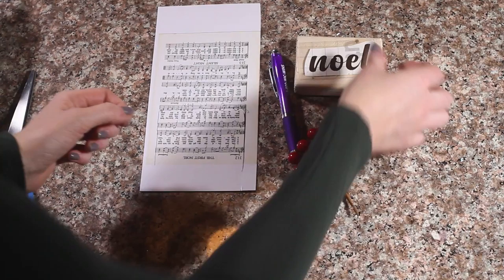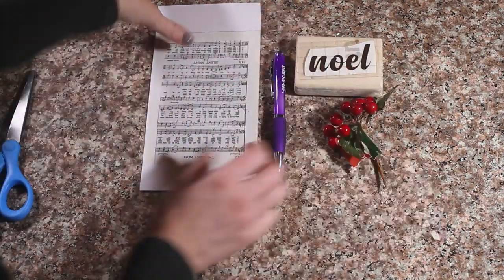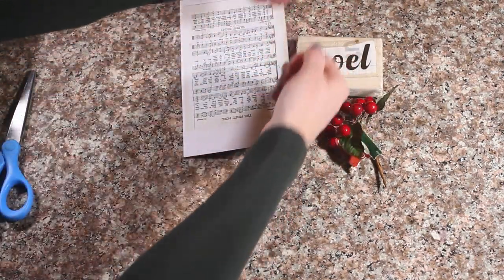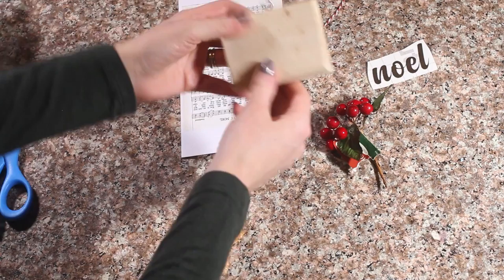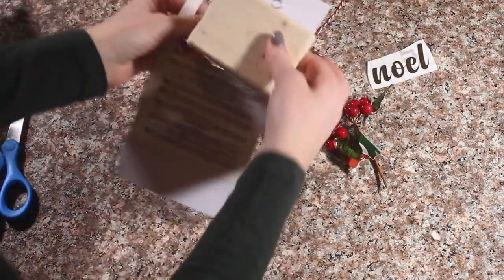So for these Noelle ornaments, you are going to need a piece of wood, a vinyl Noelle cutout, a hook to hang your ornament, some berries, and a leaf, and the Noelle hemp. You also need a little ribbon for your hook.